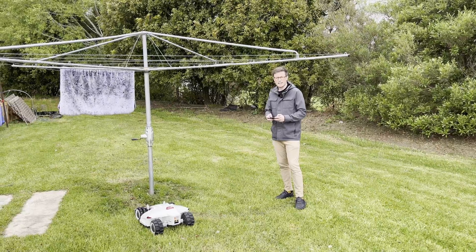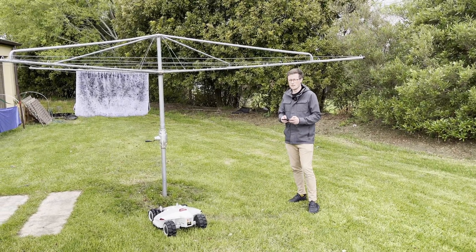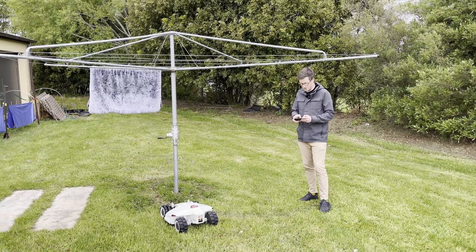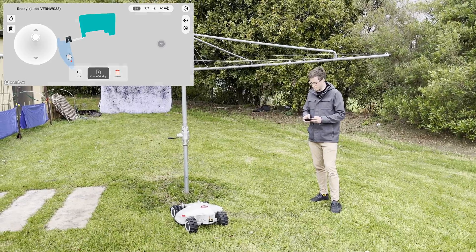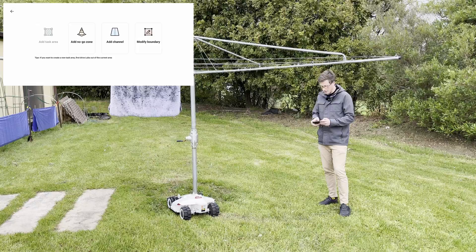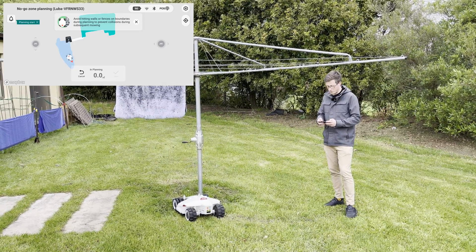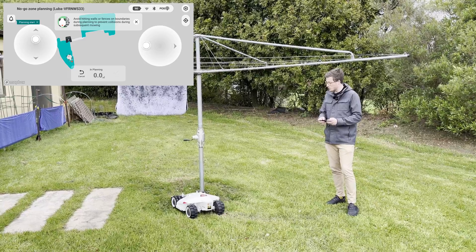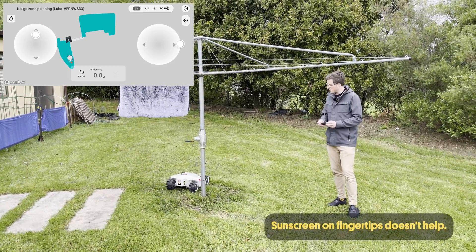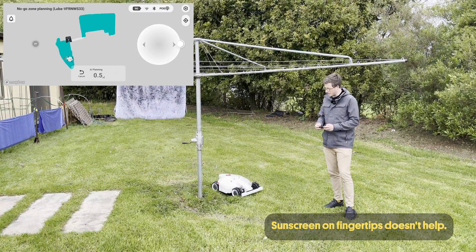Now that we've got our areas mapped, there may be spots where you don't want the mower to go. You can do a very similar thing: drive the robot inside one of the areas, position it roughly where you want to start, then go in and click 'create and modify' and hit 'add no-go zone.' Then I just drive the mower around where I don't want it to go, and this will essentially remove that area from the map.